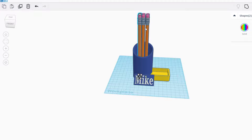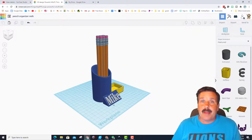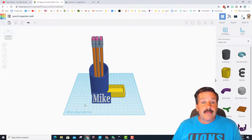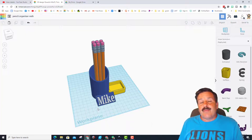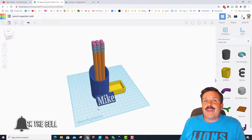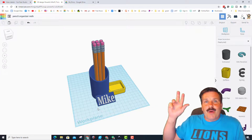We have made a holder for paper clips, pencils, and put our name on it. That is our pencil holder — it has at least five pencils, our name, and a paper clip holder. At the same time, you learned a ton of awesome basic skills. I hope you had a blast! Check out my YouTube channel for many more lessons. If you enjoyed the video, give it a like, comment below, subscribe, and hit that notification bell. Thanks for watching — have a great day!